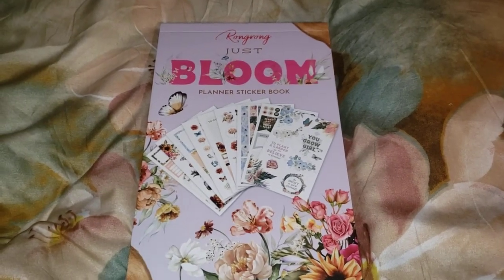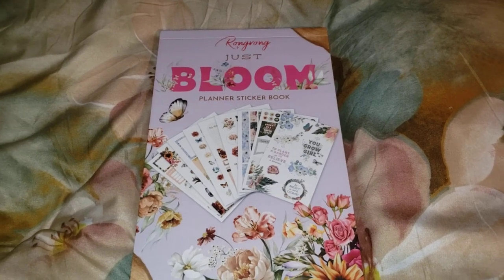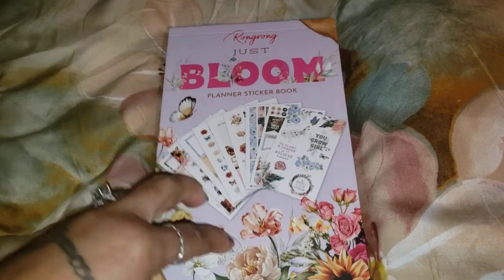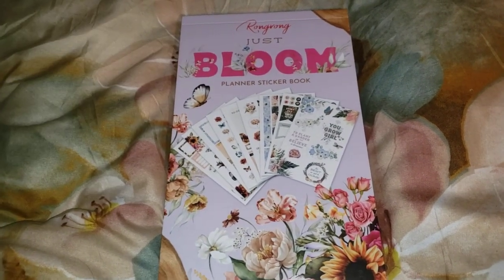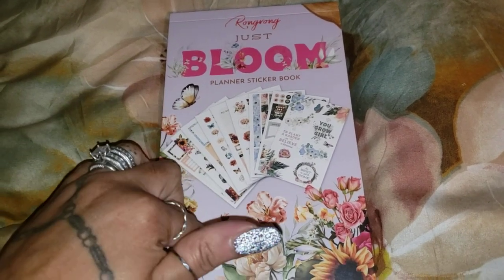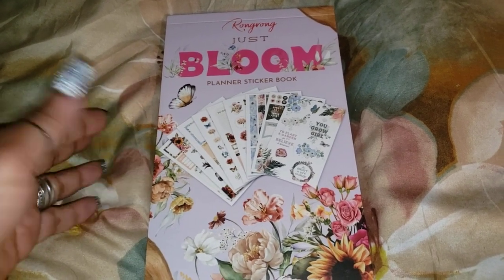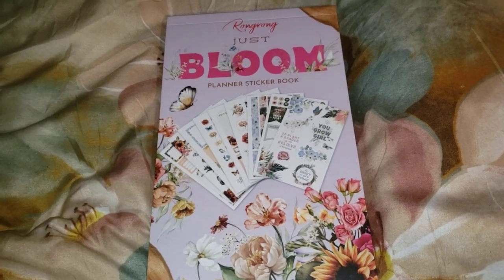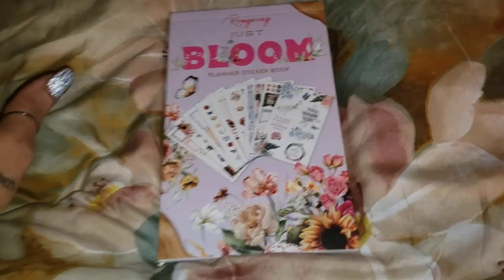Okay guys, I am back that quick. What I shared with you a few minutes ago was a United States Postal Service delivery. I just got a notification that my Amazon package had been delivered, so I went to the door. Here we go with the Wrong Wrong 'Bloom Planner' sticker book!